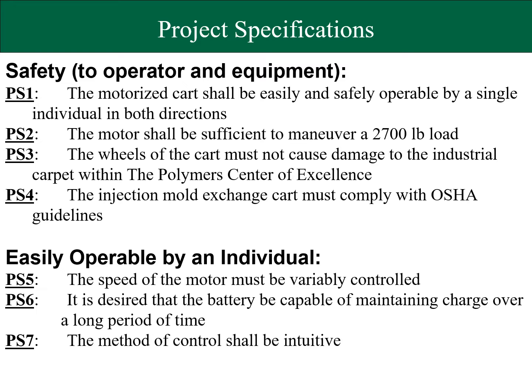An example of a safety project specification is number four, which states that the cart must comply with OSHA's safety regulations. An example of a project specification that satisfies ease of operation for a user is number five, which states that the speed of the cart must be variably controlled.